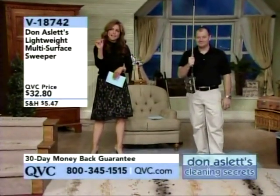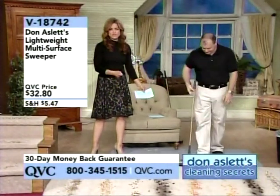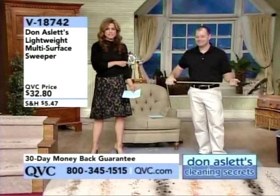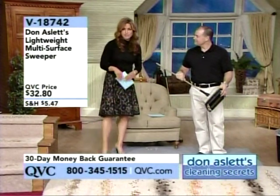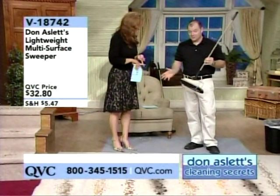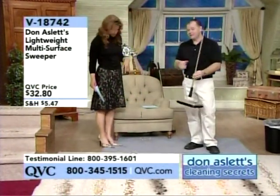For those of you that just have little tiny jobs and don't want to pull out the big huge vacuum cleaner, Don Aslett has a lightweight multi-surface sweeper for $32.80, item V18742. It's a must-have — especially if you have children and/or pets. And if the children are sleeping, you're not going to wake them up. This weighs just two pounds.